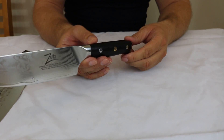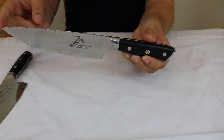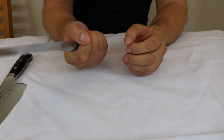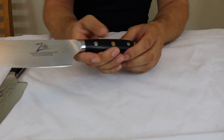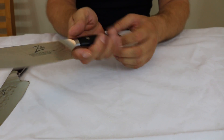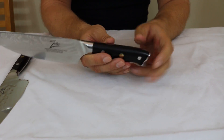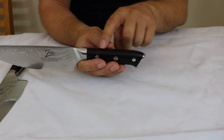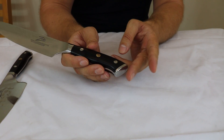The knife itself has a full tang — a solid piece of metal running from the tip all the way to the base. Full tang gives it strength and sturdiness; it makes it a solid knife that's not going to break, though it does make it a bit heavier. The handle itself is high carbon stainless steel, and the tang runs all the way to the cap at the base of the knife.